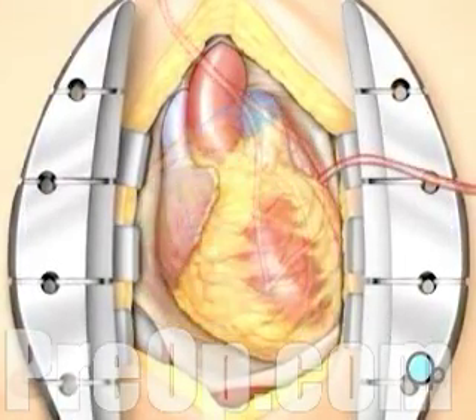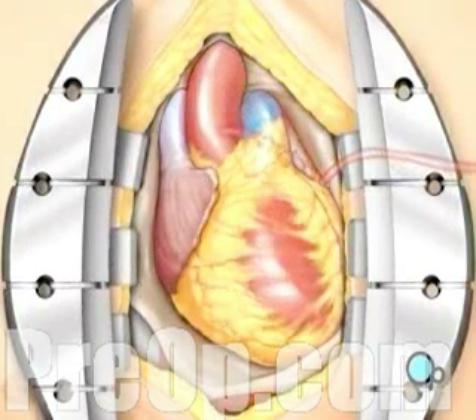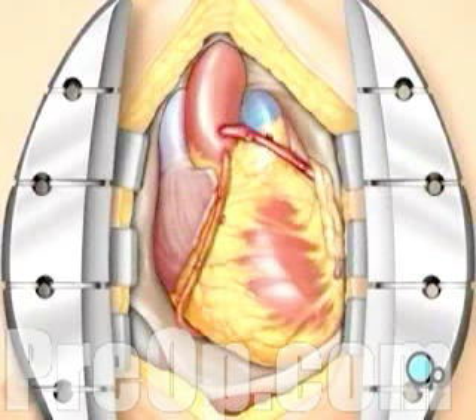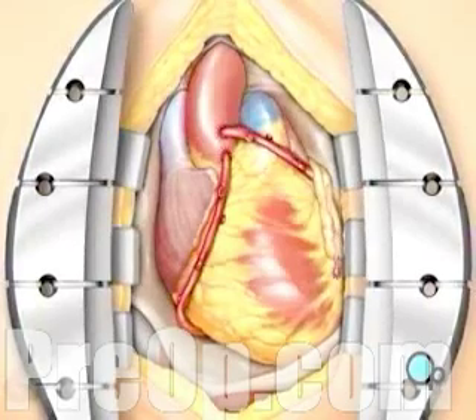Then the doctor will gently rotate the heart back to its normal position. To complete the bypass graft procedure, your doctor attaches ends of the new veins on either side of the diseased area or areas of the old coronary artery. Blood can now flow freely, avoiding the clogged areas that had caused your symptoms.